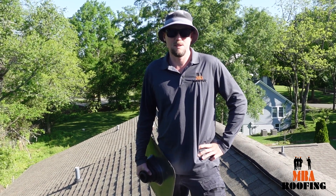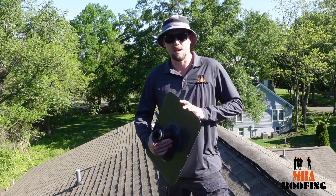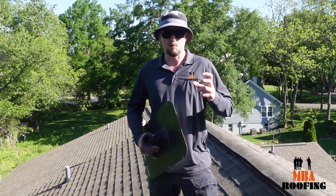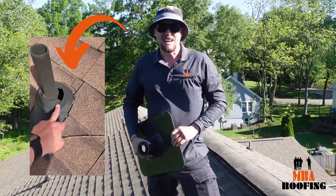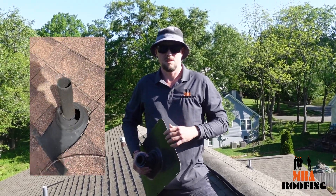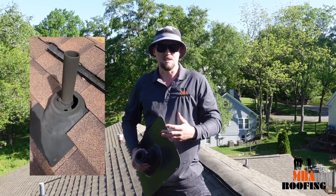Hey everybody, Josh here with NBA Roofing. I just want to show you guys the importance of using a quality lifetime pipe boot over a standard pipe boot, because over time the UV rays and weather can deteriorate the seals on these things. This is a classic example of what happens when you use a standard rubber pipe boot — the seals will break and water can get inside, causing significant damage to the interior of your home.